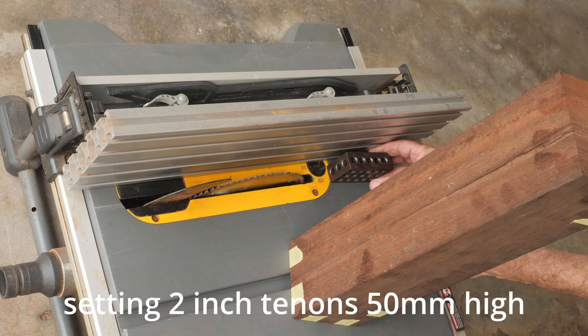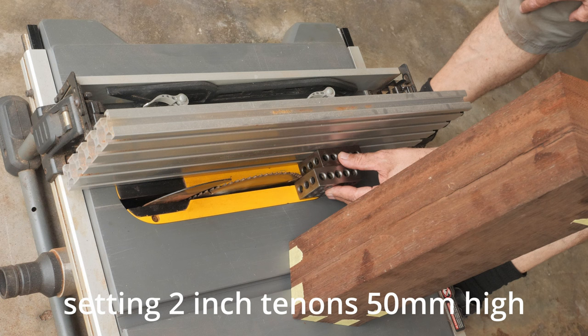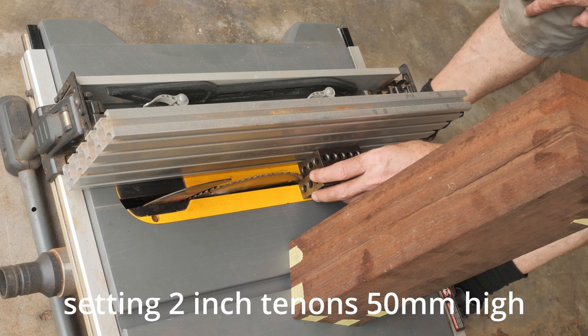Let's double-check the setup. We have 1 inch from the blade to the fence. Remember that we are looking at the left side — that's why this is barely kissing the blade. We want to hear the sound, and I know that the cut will be 1 inch.